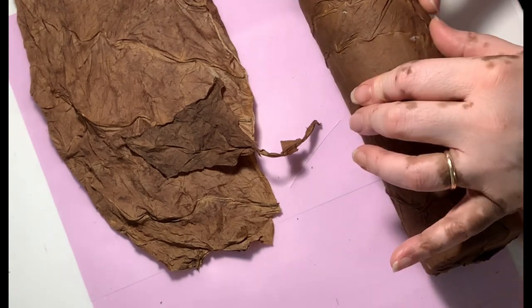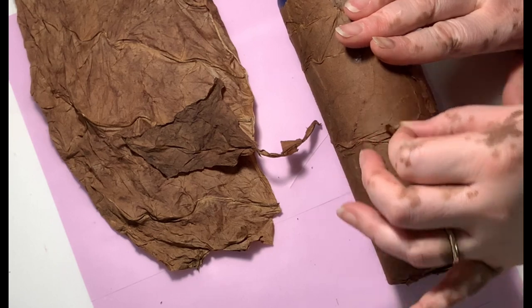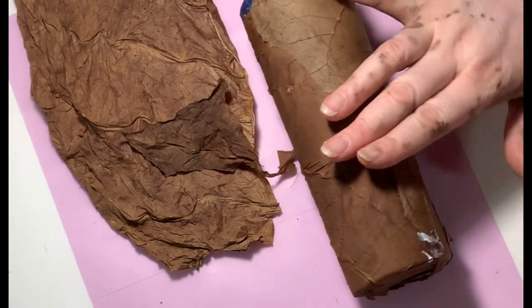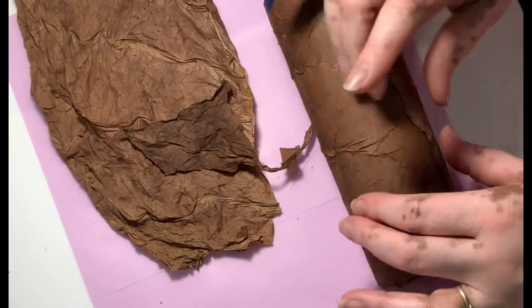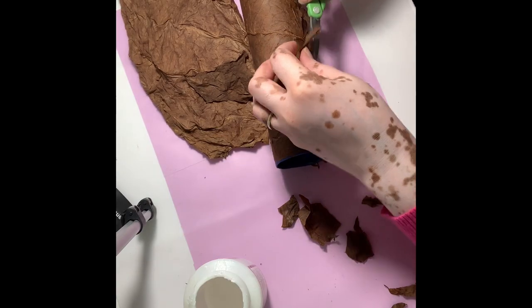If you end up with overlapping leaves because you had to use more than one piece, just go ahead and pull off the excess. Try to pull out any of the larger veins and trim down as you go.